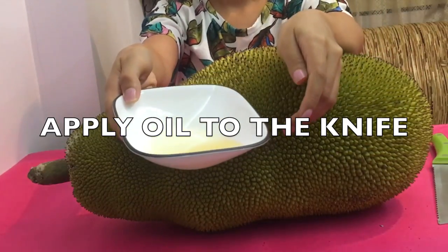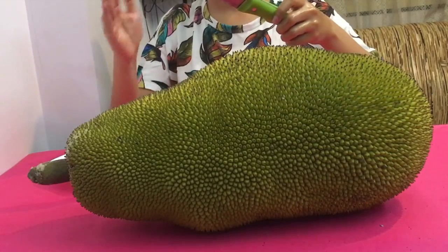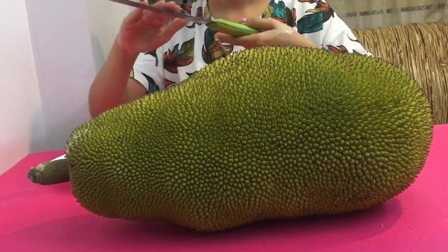Now it's time to apply oil to the knife, because that makes your life easier — the gum does not stick to the knife.